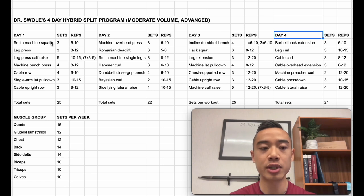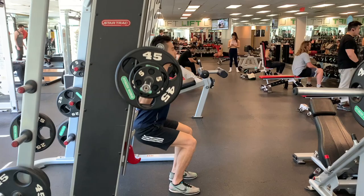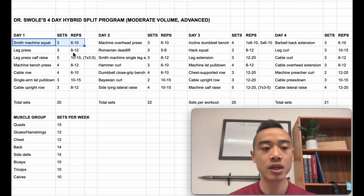You'll see a combination of the push-pull and Arnold splits. We combine the push side of legs, which trains our quads and calves, with chest and back. And then on our other day, we have our pull-type leg training involving glutes and hamstrings, and then our shoulder and arm training. Let's start off with day one. We have Smith machine squats for the quads, three sets of six to ten.